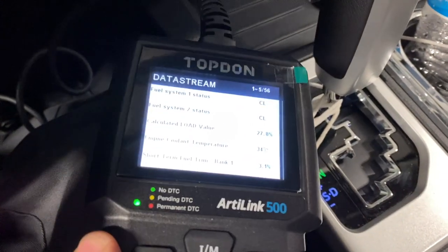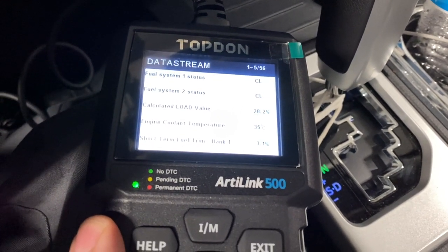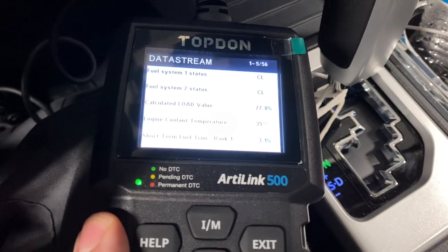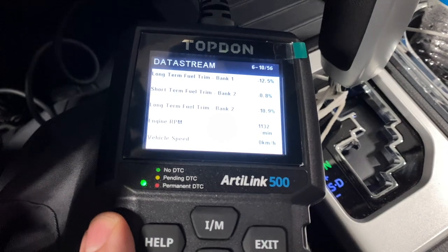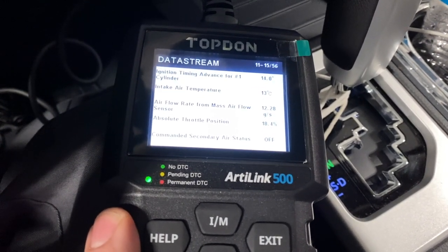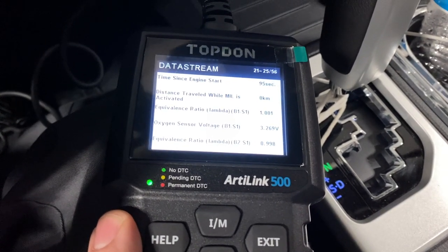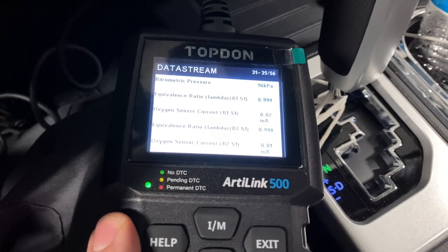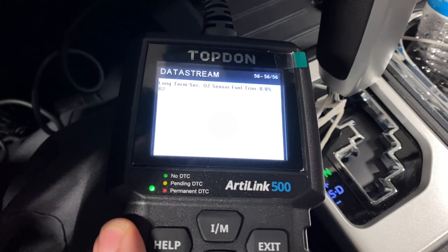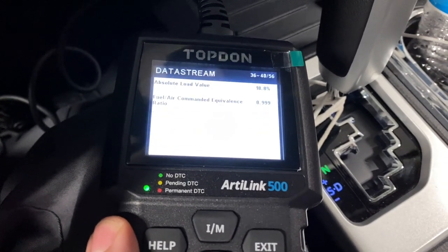Now I have the truck running and we have it hooked up to data stream, so we can see the fuel system is in closed loop. The engine load is 27 percent. You can see the cooling temperature, the fuel trims, the engine RPM, vehicle speed. There's a lot of really good information that will help you diagnose whatever your problem may be. There are 56 lines of text — a lot more information than I thought for a $59 scan tool.